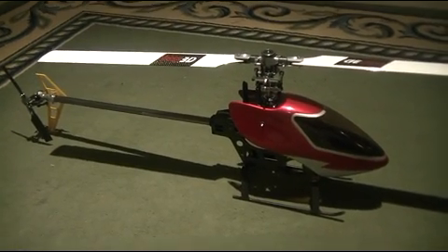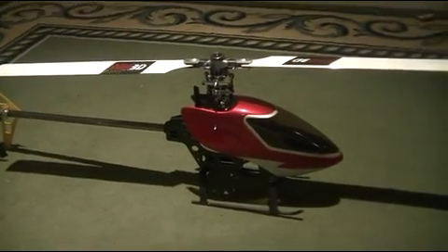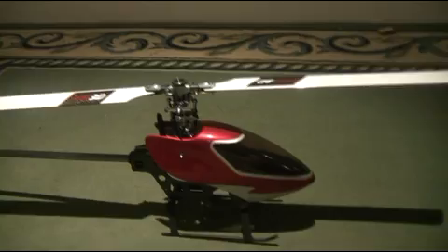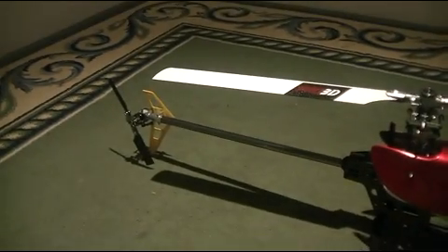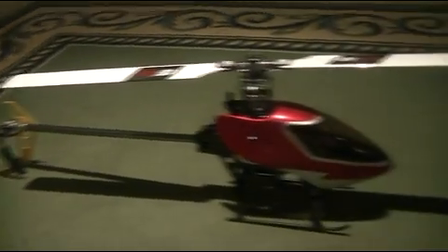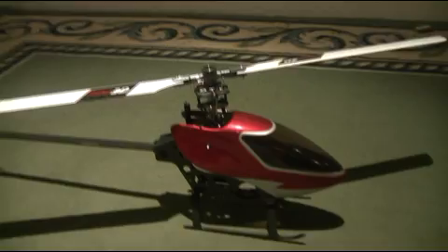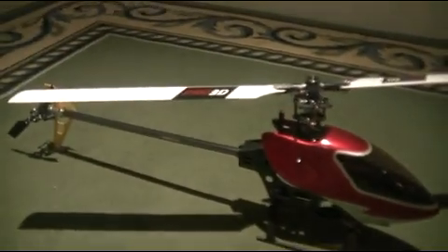Hey guys, it's Rob and this is the 450 Pro that I started building tonight. This is the basic colour scheme I'm going to use — that's the standard canopy that comes in the kit and I've just put yellow fins on the back, which I really like for the high visibility. I put these 3D Pro blades on it and there are no electrics in the helicopter at the moment.